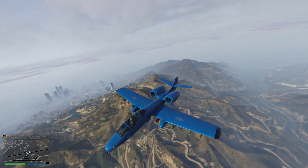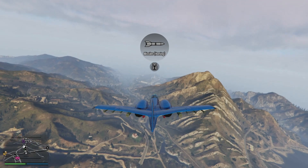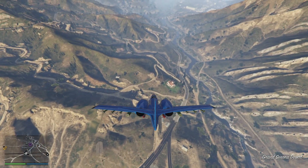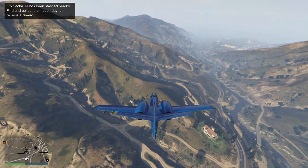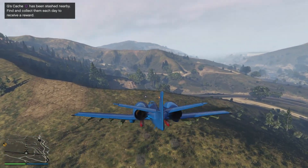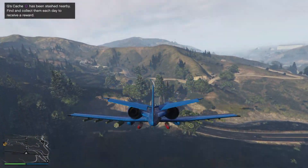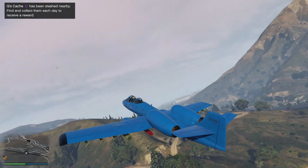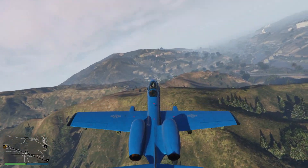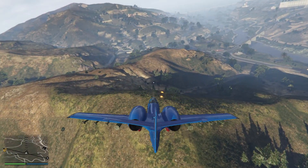What weapons does it have? It has an explosive minigun. Let's try them out — they're pretty powerful to be honest. I don't think they're as good as on the Hydra or the Lazer jet, but they're pretty powerful and can definitely do some damage.